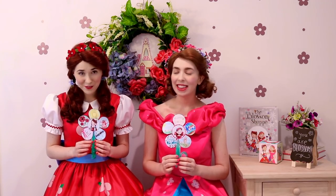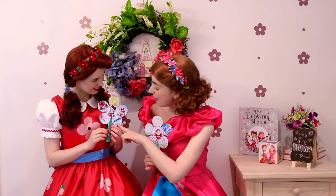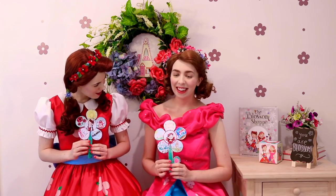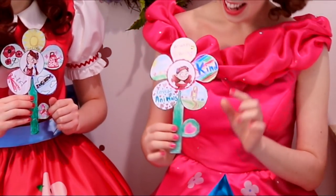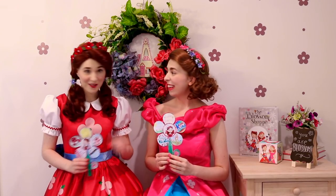You've just finished creating your own one-of-a-kind blossom. Make sure to share it with your family and friends and tell them what you chose to write and draw on each petal of your flower. What did you write on that petal, Poppy? I wrote imaginative because I love to come up with new ideas. Is that the Blossom Shop on your flower, Posie? That's right, it is the Blossom Shop because the Blossom Shop is my home and it's a big part of who I am. It's a big part of me too.